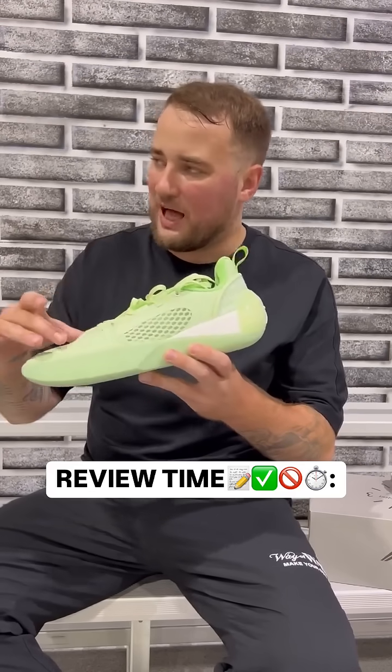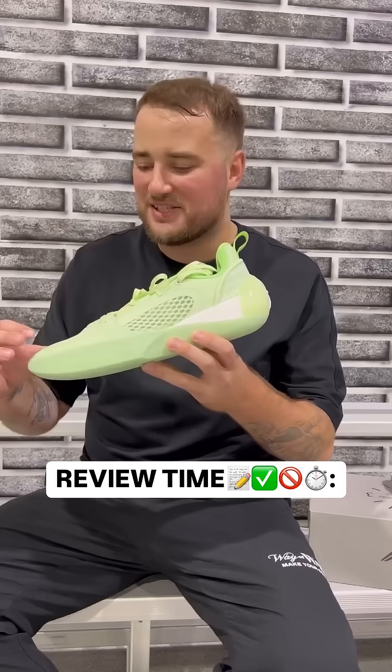But one thing that needs major improvements is the support and lockdown laterally, in the medial part, and in the toe box — it is definitely lacking. Agree on all of those, and add padding to the tongue.